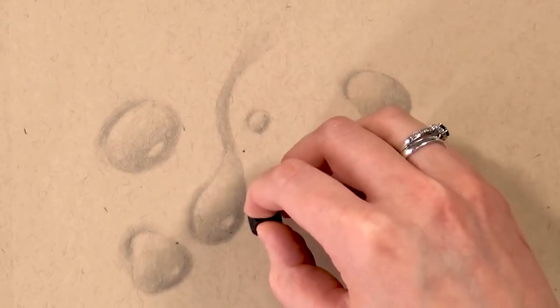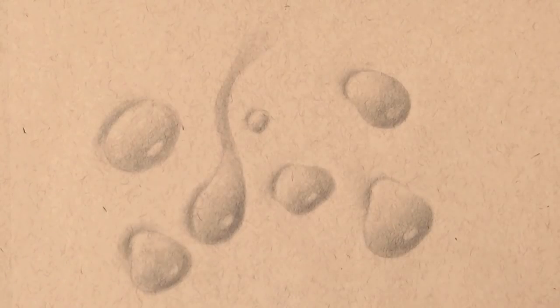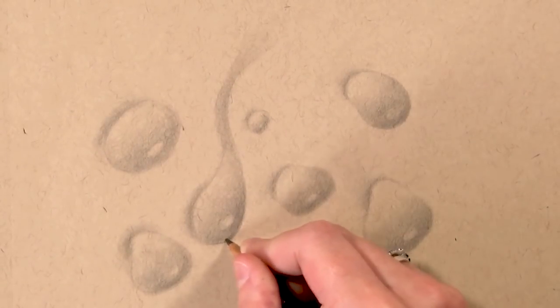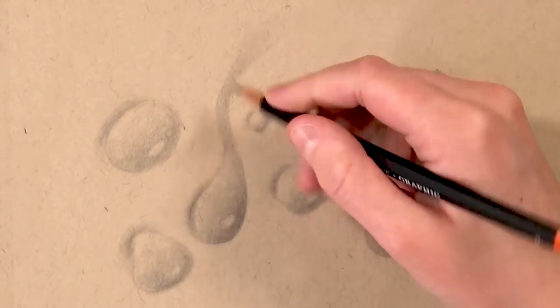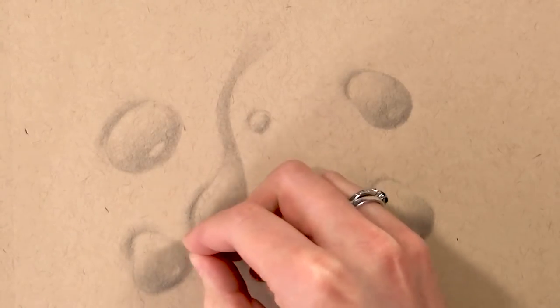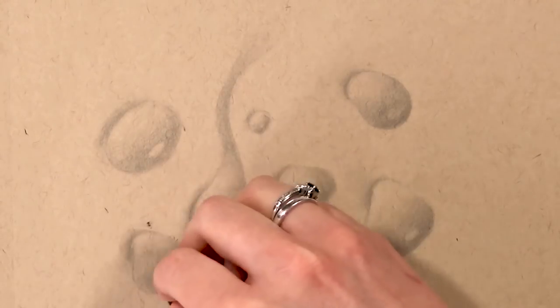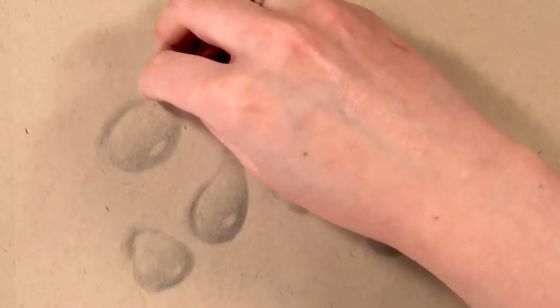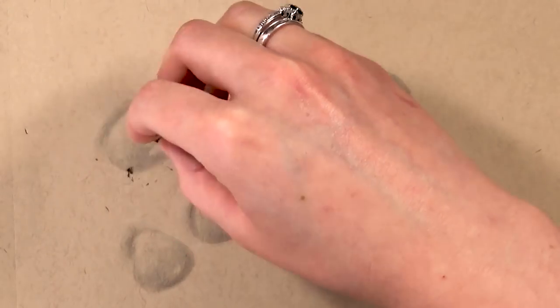Now I'm going in with an eraser to clean up the edges — when you blend with cotton wool it can make some edges fuzzy and spread pencil too far, so going around with an eraser makes things a lot crisper. To wipe away the little bits of eraser I use a brush, because using your hands could smudge the pencil.